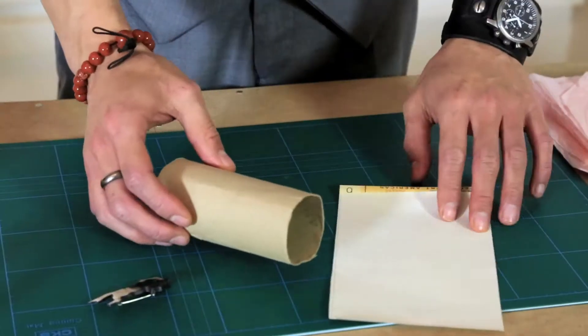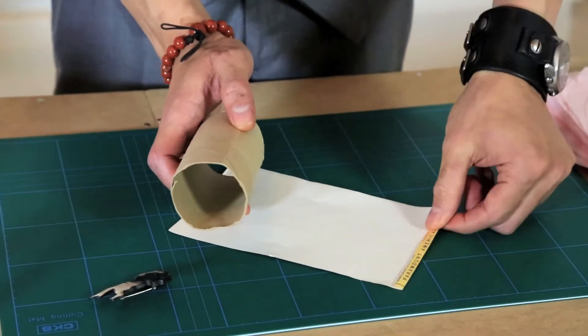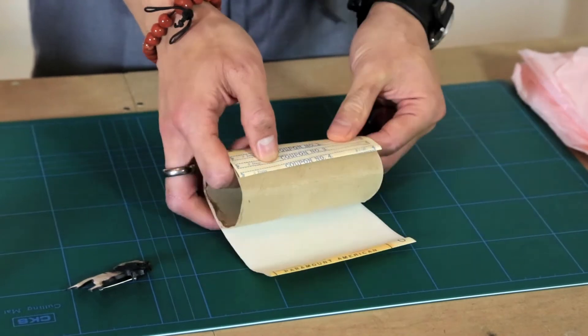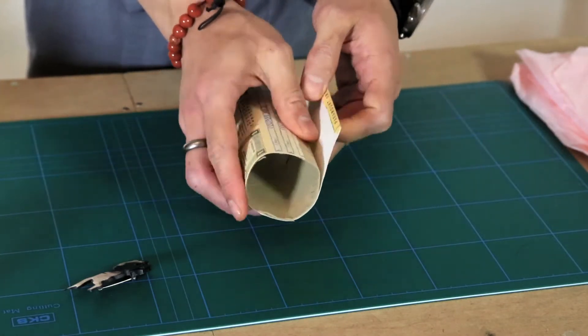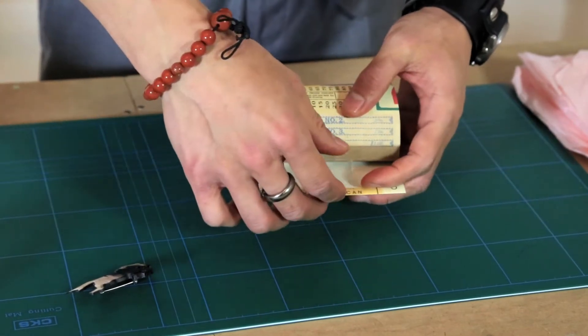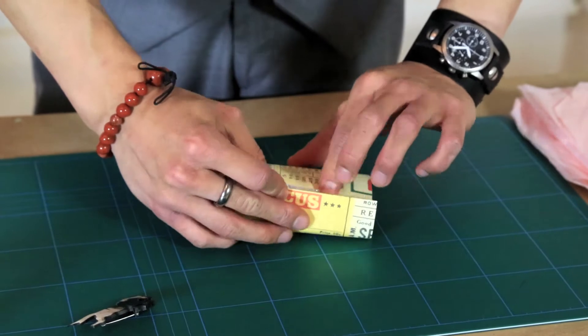Now if you have a small item that's difficult to wrap, loo rolls make great little boxes if you just use a little bit of wrapping paper. So we take our loo roll and cover it in a piece of wrapping paper just enough to meet it up. Now fold the front edge over so we have a nice neat line and then with a piece of double-sided tape put that on the folded edge and secure it to the tube.